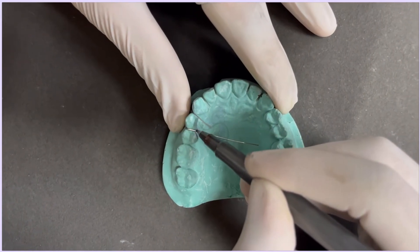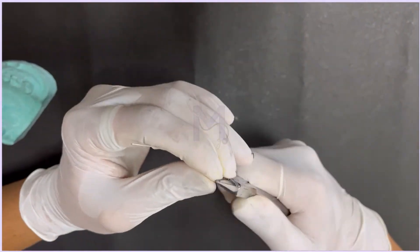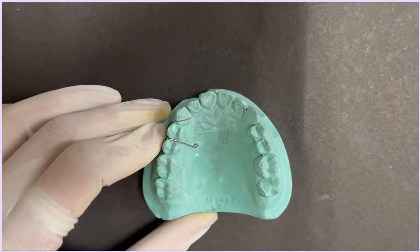Next, mark a point on the wire as shown and bend it downwards to form the retentive arm of the retractor. Give a retentive tag at the end of this arm to prevent damage to the tissue.